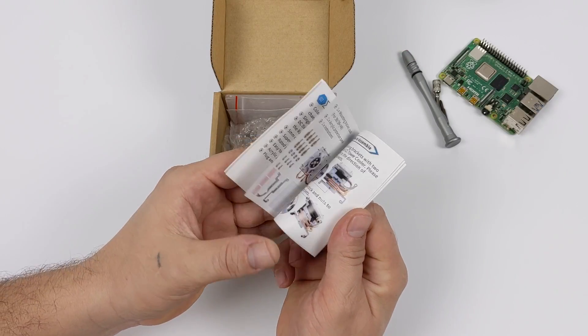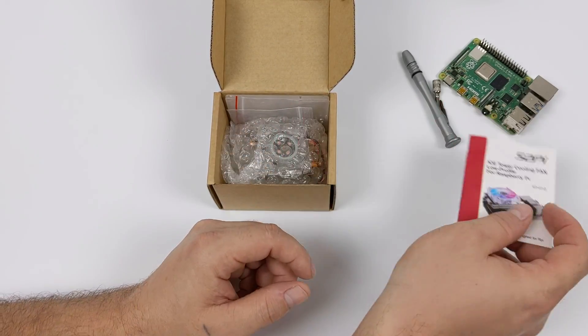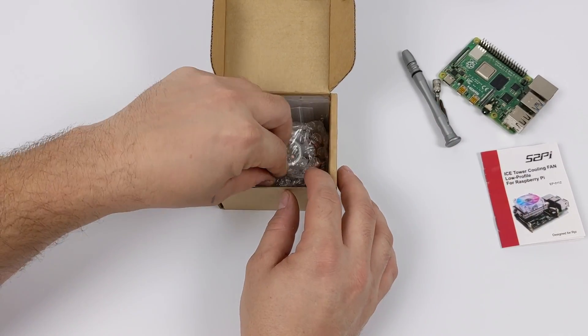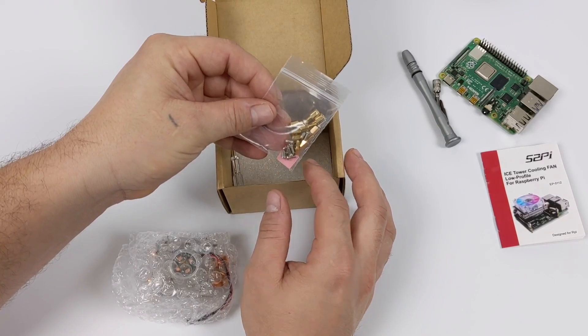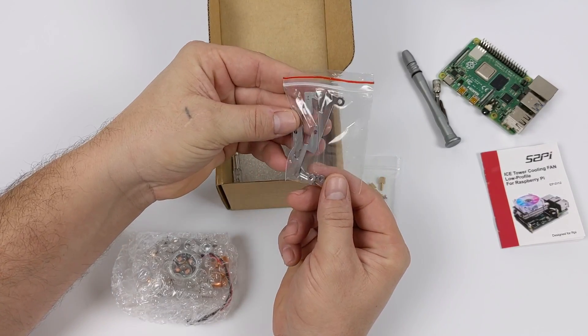So here it is. Inside the box you're going to get a full illustrated manual on how to assemble this — it's really easy to do. This works with the Raspberry Pi 3, 3B+, and the Raspberry Pi 4. You're also going to get all the hardware you need along with some thermal pads and a new bracketing system.